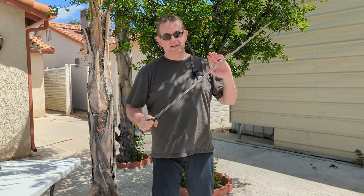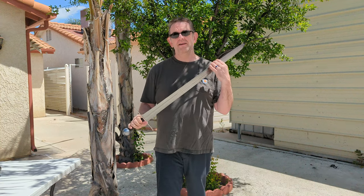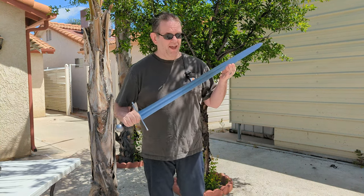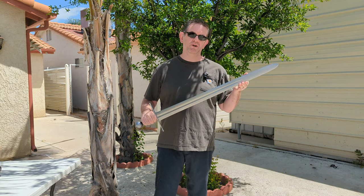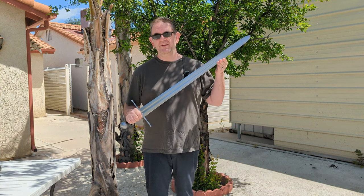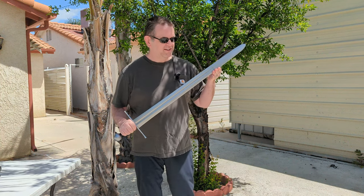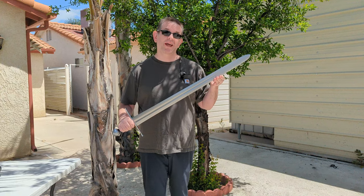I wouldn't want to have to pick between one of these two swords. Let's be honest — these aren't my style of sword. I am much more of a longsword person than arming sword. And if it is an arming sword, I would want something a bit nimbler, a little more agile. Whereas these are heavy cutting swords designed for cavalry use, so they're not my style. But if I were going to choose between these, I wouldn't want to have to make that choice.